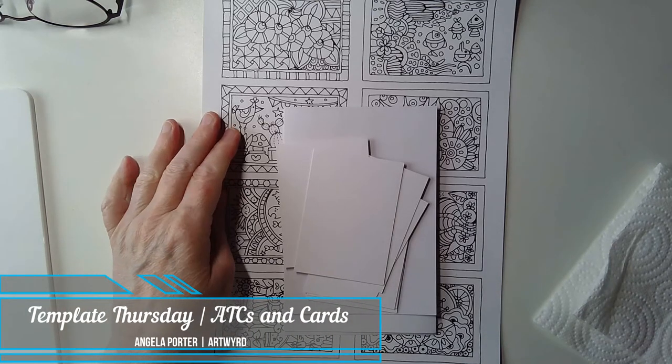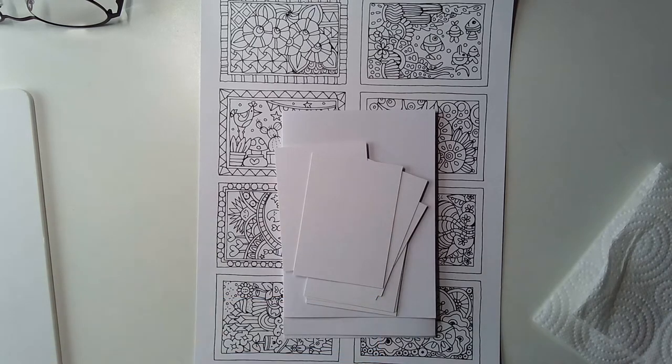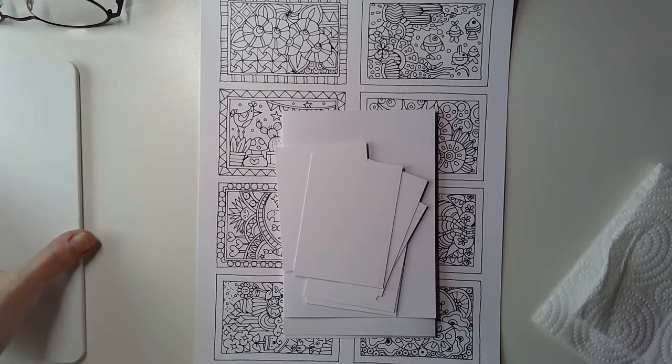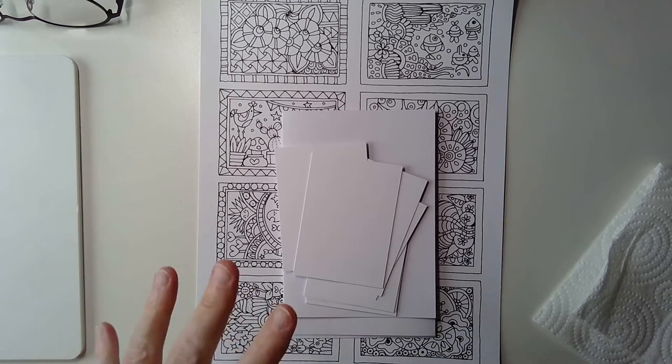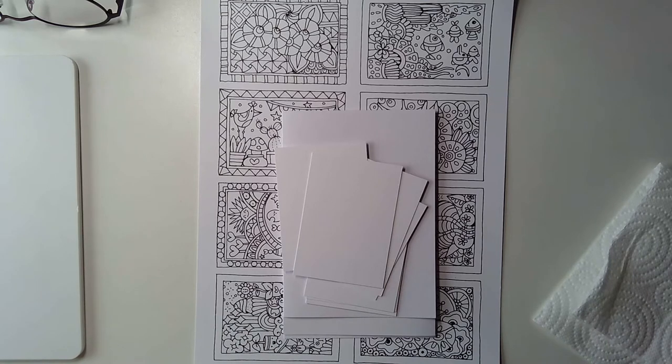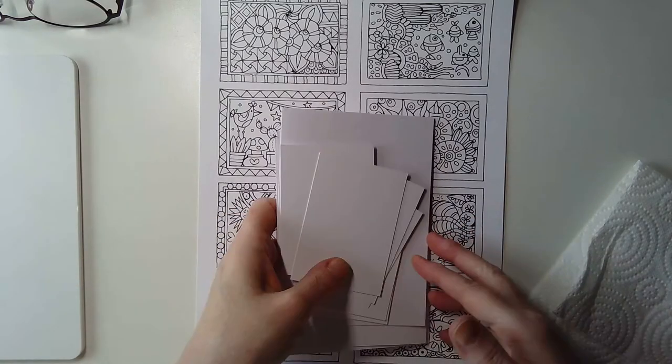Hello there, good morning and welcome to my little corner of the internet. This morning, as it's Thursday, it's time for Template Thursday. I've got this week's template here, and as you'd know from yesterday's vlog, it's a little bit different to what I'd normally do. It was inspired by somebody on the Facebook group whose name I can't remember, but I'll thank her for it.